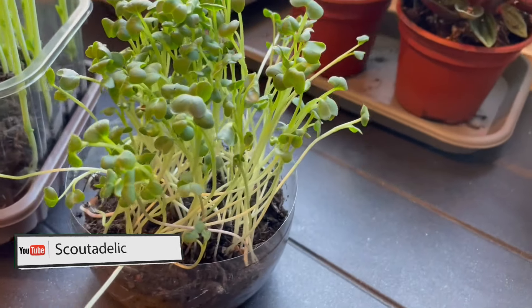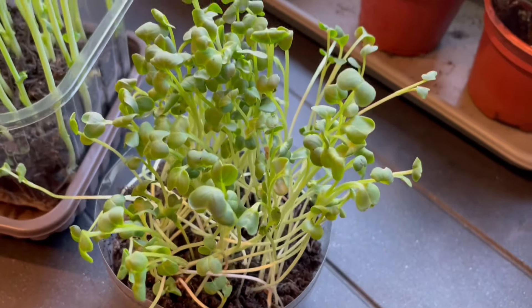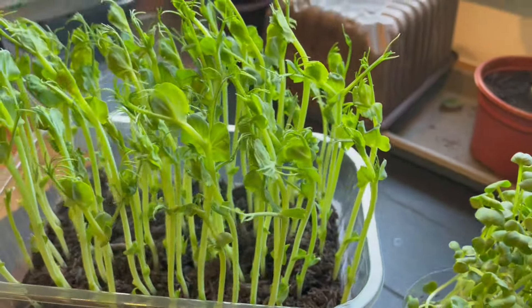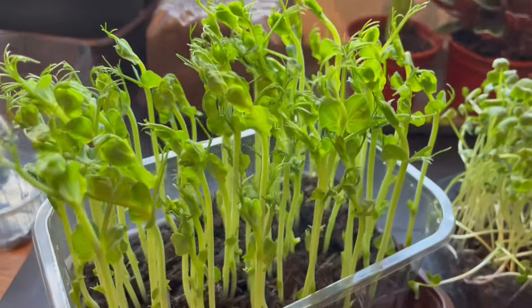Microgreens are young seedlings of vegetable and herb plants that are eaten raw or cooked. The young seedlings are quick growing and harvestable after one or two weeks depending on the seeds that you grow.